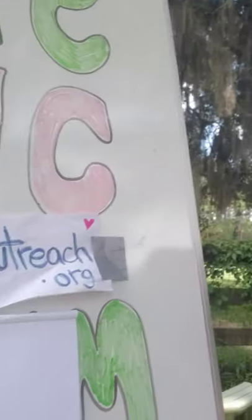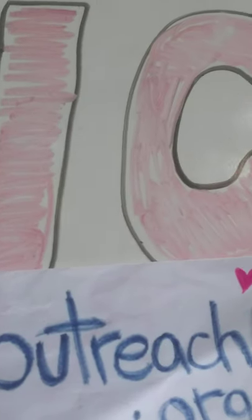Today I'm going to walk you through how to draw and paint a portrait of Oliver, or any pig. Then we're gonna go meet Oliver in person. Welcome, thank you for joining. You can learn more about Epic Outreach at epicoutreach.org.